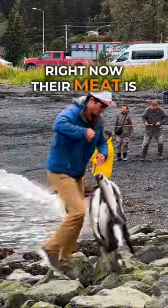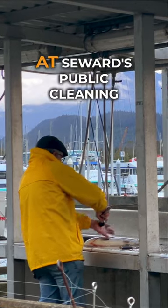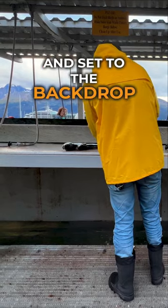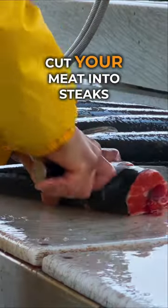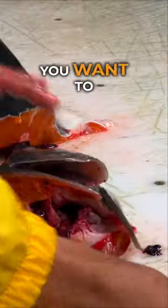Right now their meat is robust and full of good fats. Once you tap out, process your fish at Seward's public cleaning station right at the marina, set to the backdrop of the Kenai Mountains. Cut your meat into steaks or fillets, or both. Save a couple heads if you want to make fish head soup.